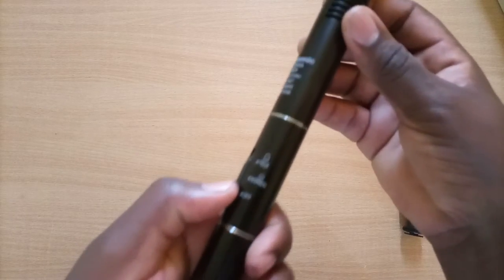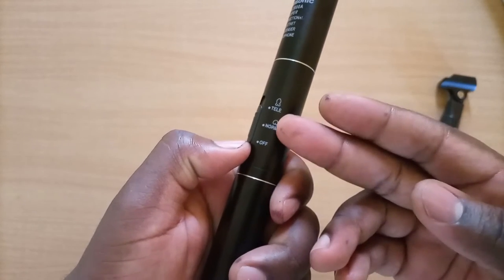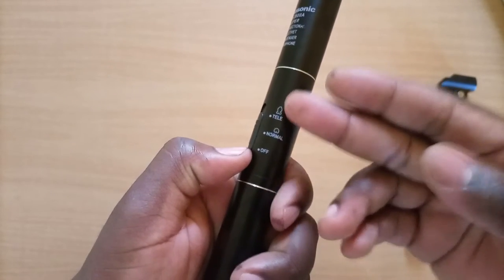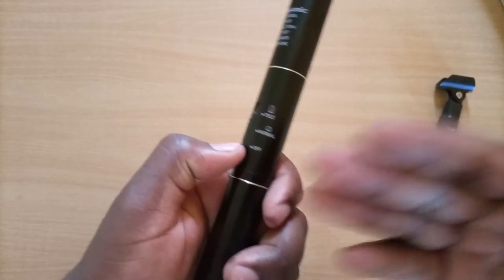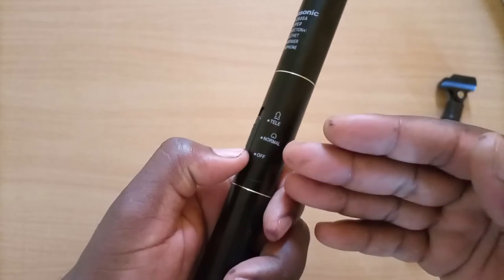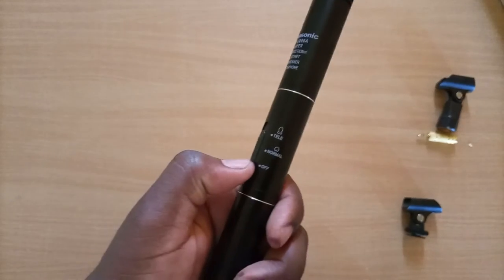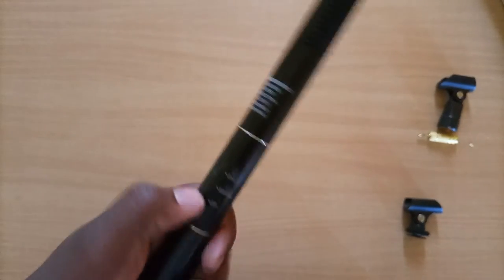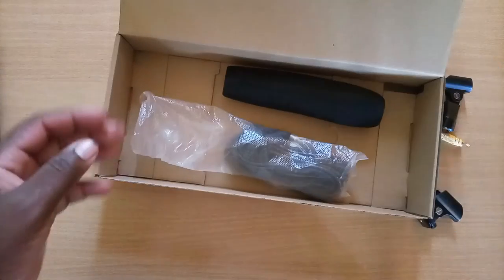Besides that, there are two different modes of audio capture. The first is the normal audio capture mode and the second is the tele mode. The difference between the two is actually quite slight — you would realize the difference if you connect the mic to a sound card where you get an opportunity to evaluate the sound quality.